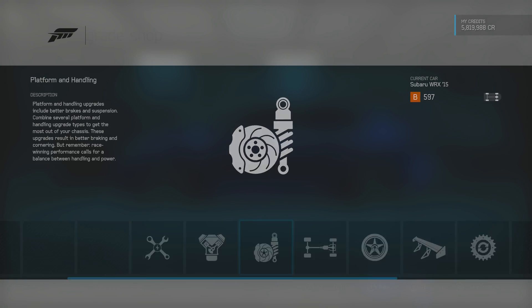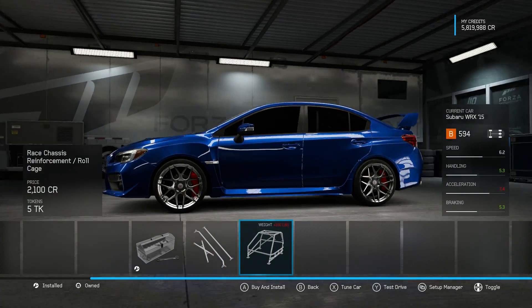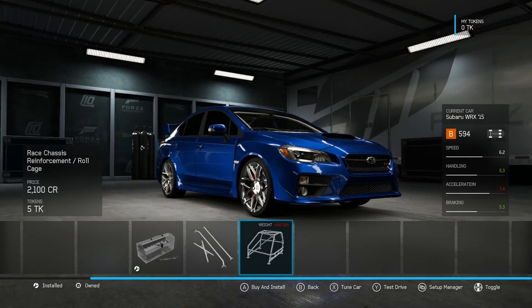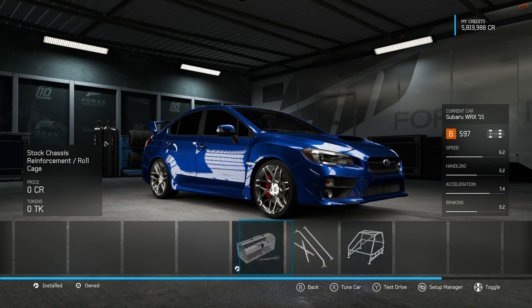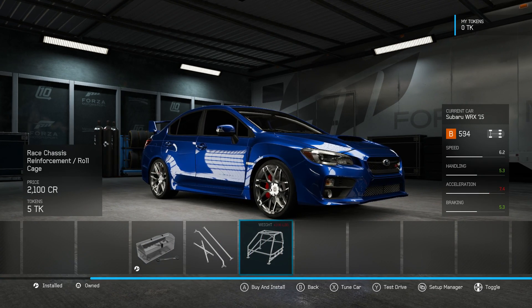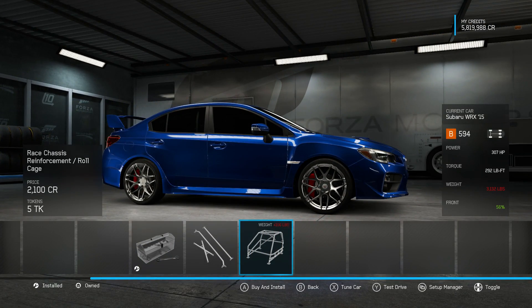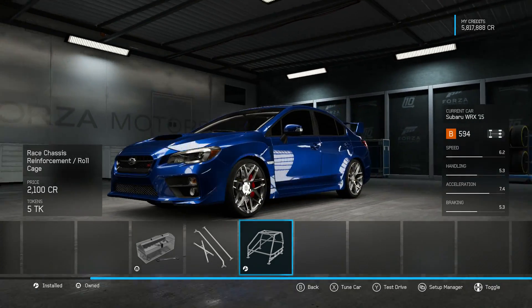Now it does drop our class level by three, it adds 100 pounds, but it balances out the weight and it says it increases handling and braking. So, we'll see what happens. Let's do this!